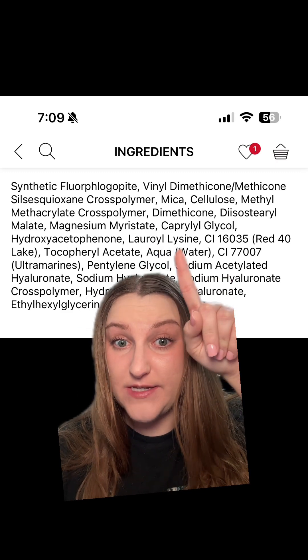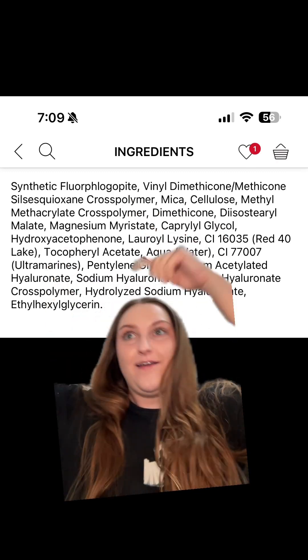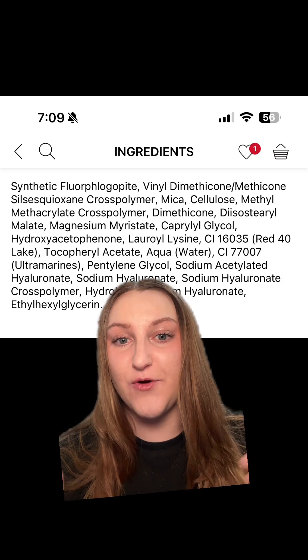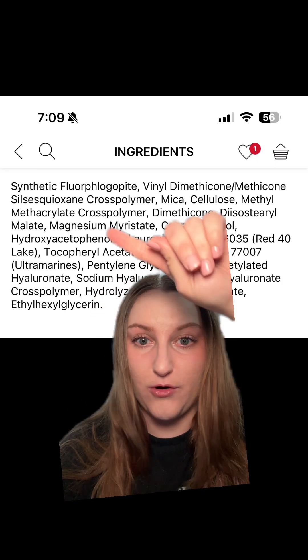We also have lauroyl lysine, which I mentioned in a previous video — it is a spherical blurring powder. It is an amino acid conjugated to a lauroyl group.